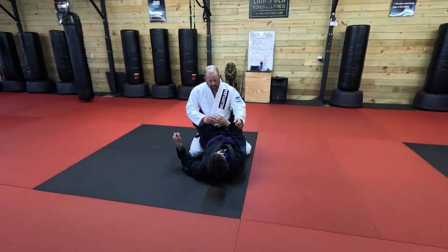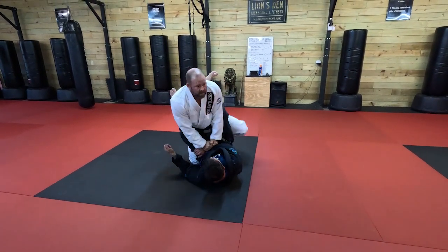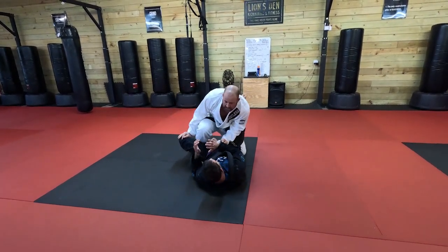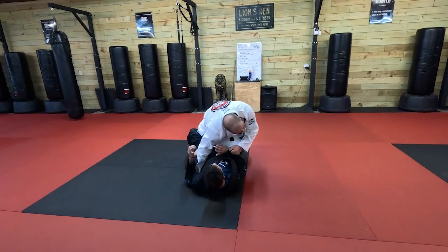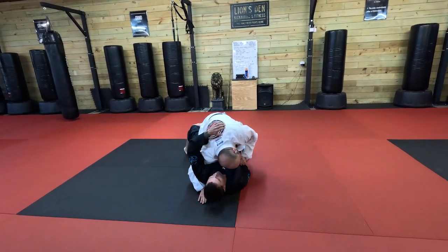We're going to use the same guard break here. I'm going to go two-on-one, step up, straight arm down. Now I can start building into my combat base. If I want to go cross side knee, I'm going to shoot this knee across as this hand is looking to swim for the underhook.